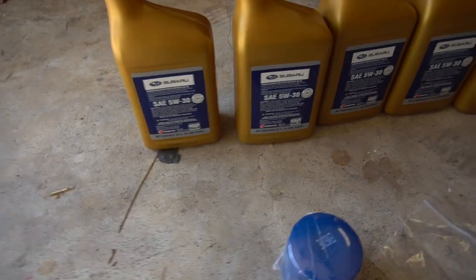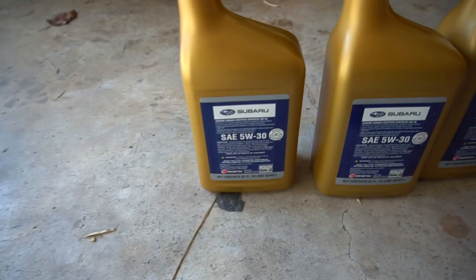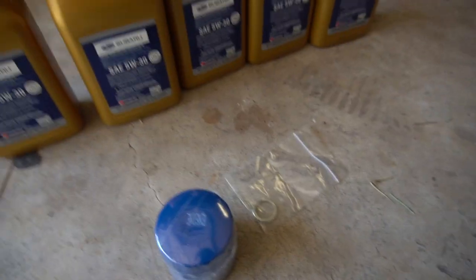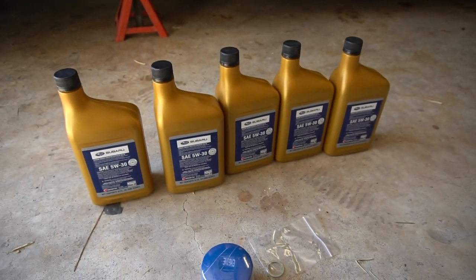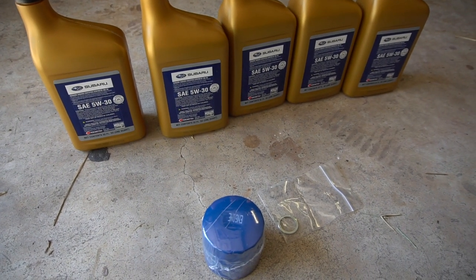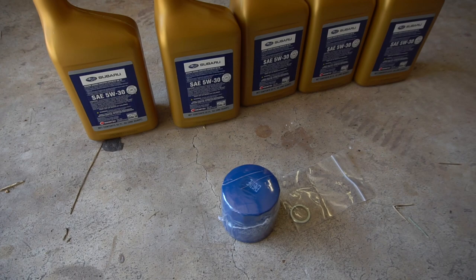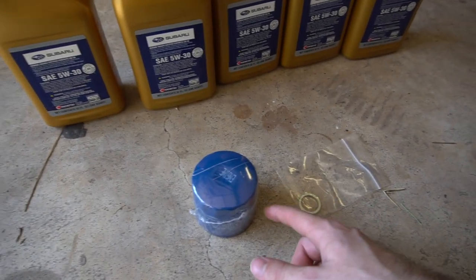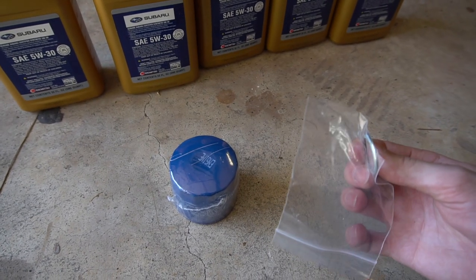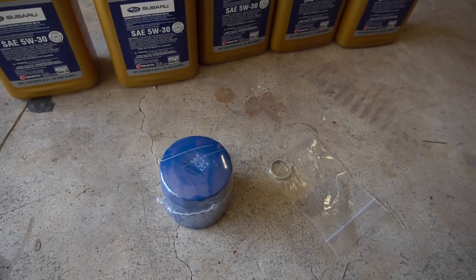So this is the kit I normally get on Amazon — it's like 70 bucks. It comes with five quarts of standard Subaru 5W-30, a standard Subaru filter, and a crush washer. This is my third oil change since I got the car and I've always used this kit, so I'm just going to keep using it. I'll link it in the description. Honestly, I've never had any issues, so I'm just going to keep doing what I've been doing.